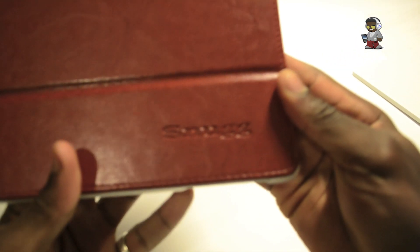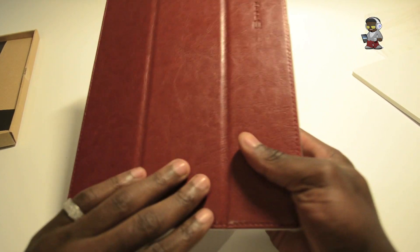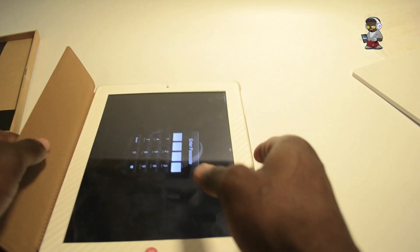You've also got the Snug imprint on there, which is not bad — it's not in your face. That's something that puts me off products when manufacturers try to over-brand things.